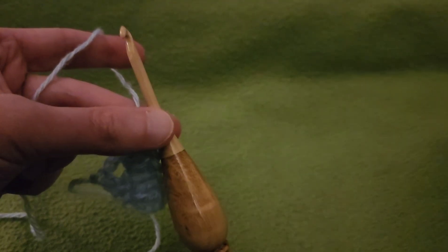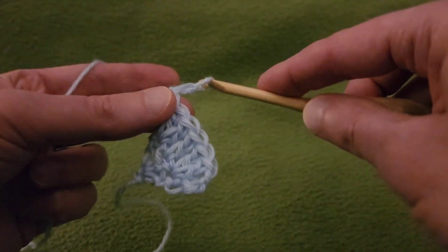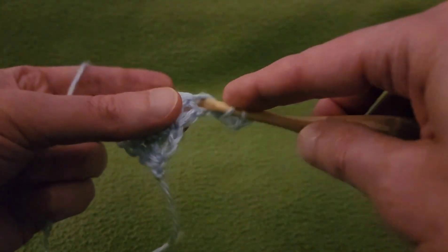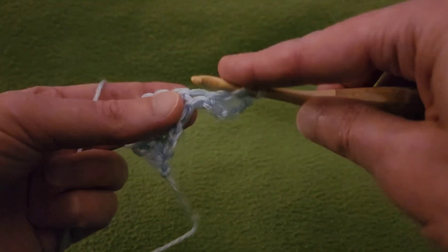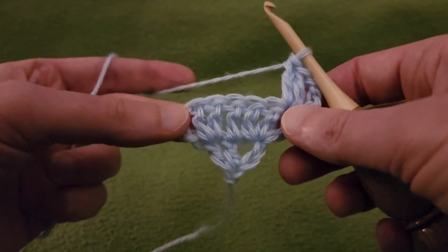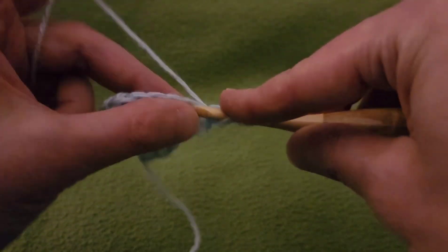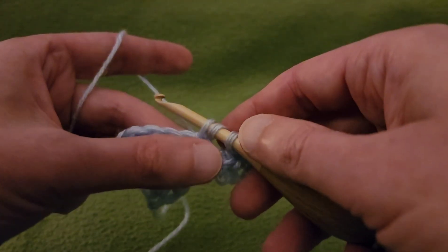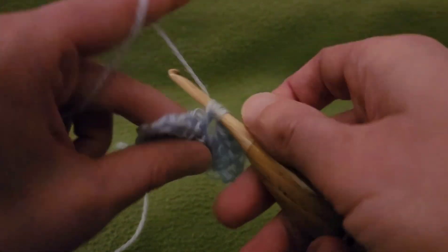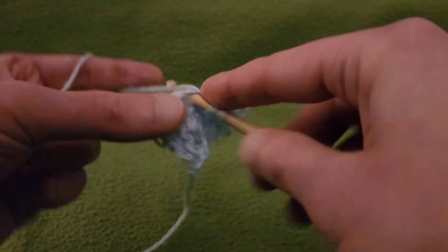Row three is essentially the same as row two. Chain up three and turn. Two doubles into the first stitch. Then a double in each of the five stitches across, and on that last stitch we increase again. We're going from seven stitches all the way up to eleven stitches. We haven't introduced any eyelets yet, but that will happen soon enough.